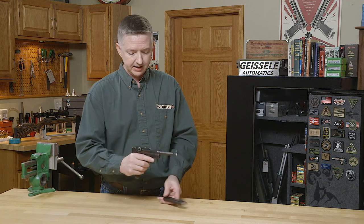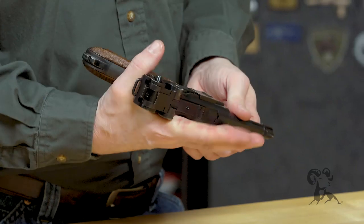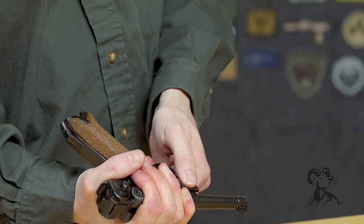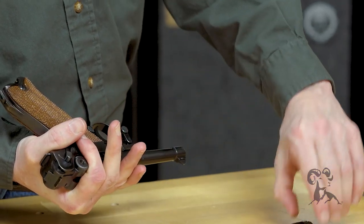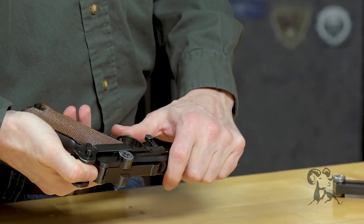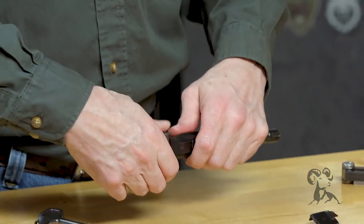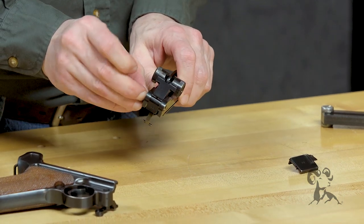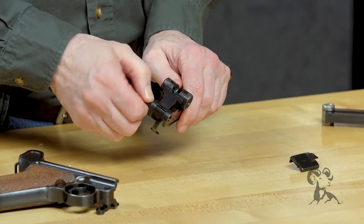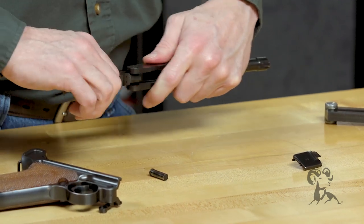First, we'll drop the magazine. Make sure it's clear. We'll grab a hold of the barrel extension, pull it back, flip our takedown lever down, pull off our sear cover, push that extension forward, pop that toggle up, and pull out our pin back here, then pull this back.